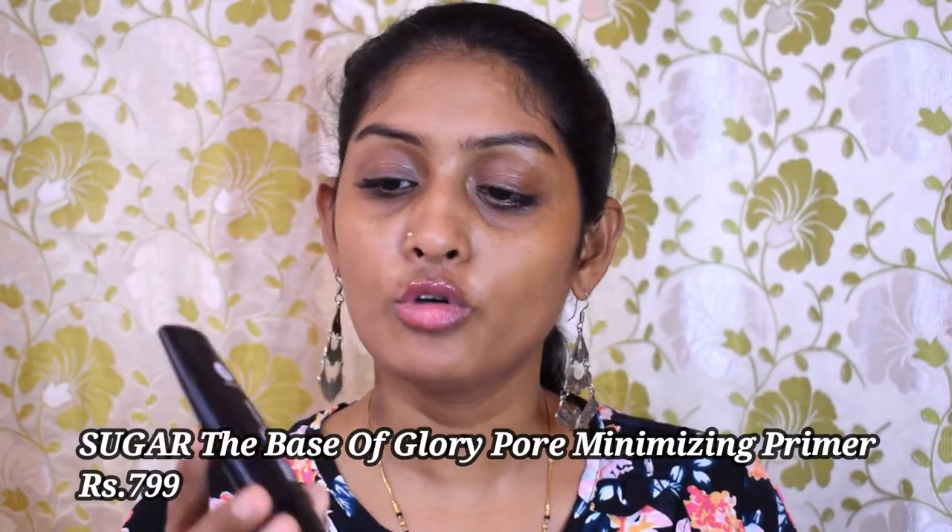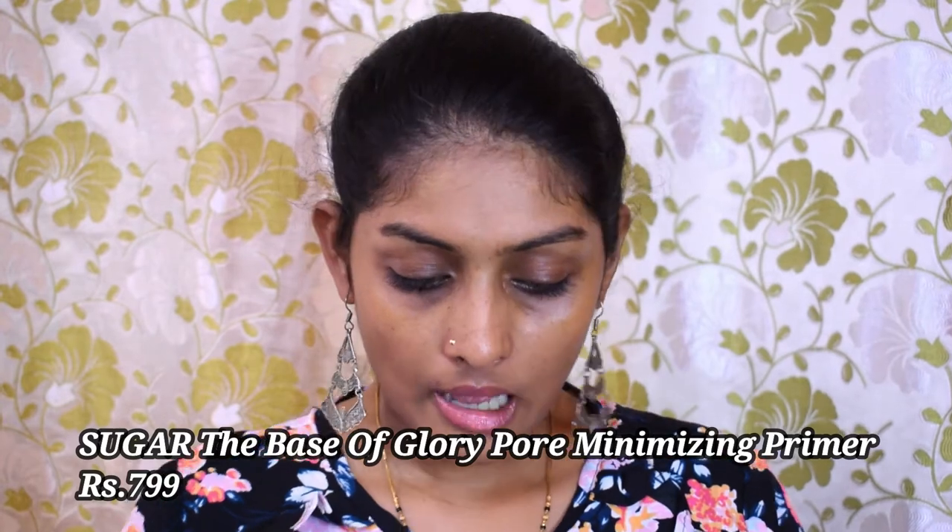Let's start with primer. I have the Sugar Base of Glory Pore Minimizing Primer. I'm going to take a little bit of it and apply it on my face, concentrating it on my T-zone. I'm going to let the primer sit on the skin while we do the eye makeup.